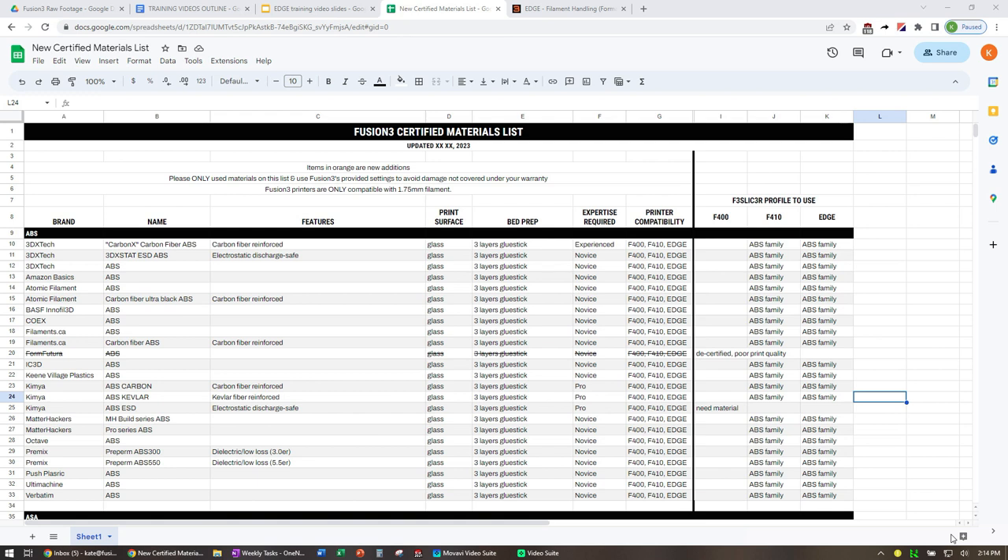Here's a look at our certified materials list — this is the spreadsheet we build from, not the PDF, but it'll work for our example. So as an example, let's say you want to run Atomic Filaments ABS. In the ABS family category, you look for Atomic Filament and read across. The recommended print surface is glass, using three layers of glue stick. We consider this an easy material to use. Here are the compatible printers, and for the 410 and Edge, the profile to use in F3 Slicer is the ABS family profile.